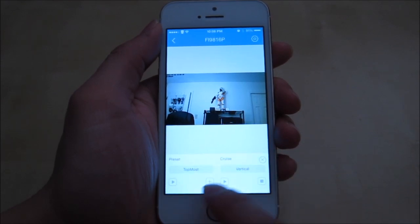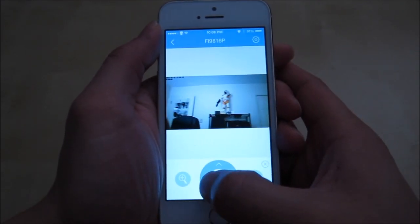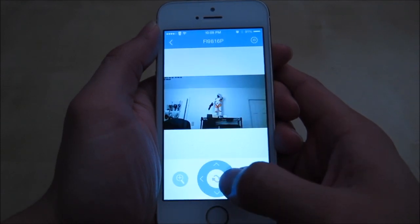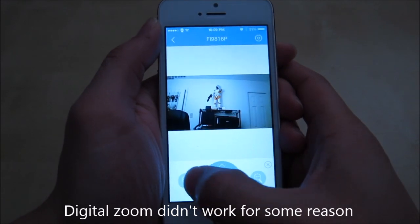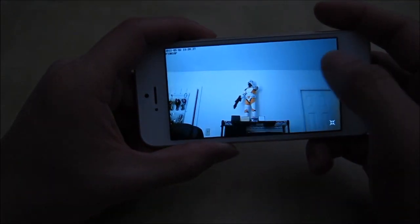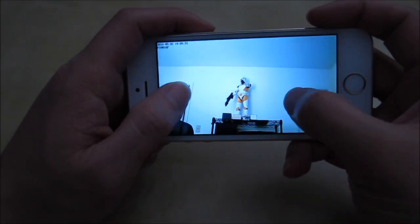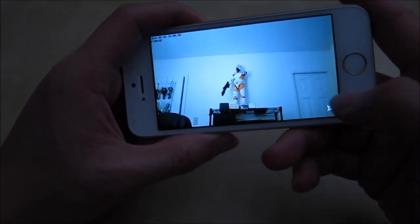There's a preset patrol button and camera movement controls. As you can see, on wireless it's very fast — almost immediately responsive. You can zoom in and out with the 6X digital zoom. You can also rotate the phone for a better view. The quality of this camera is very sharp and nice — this is at night, with my room lit by just one LED light, and it looks very nice.